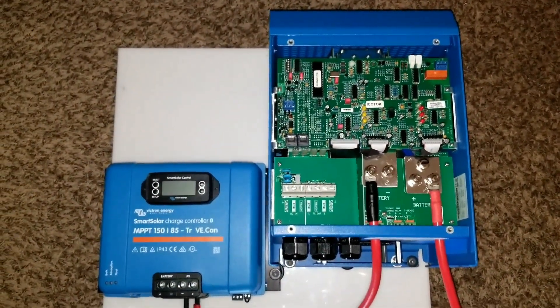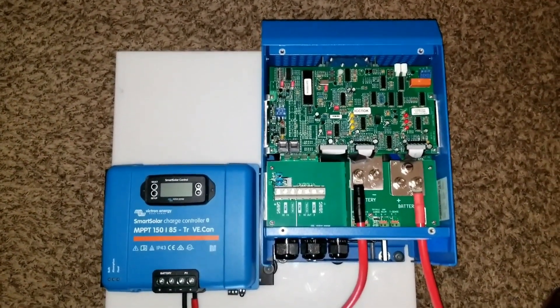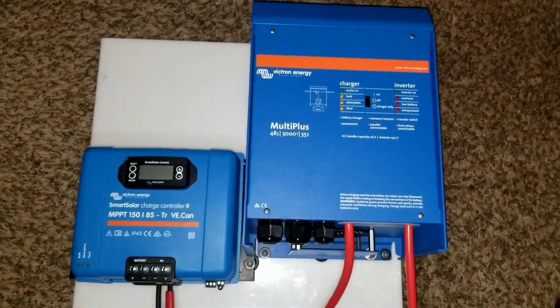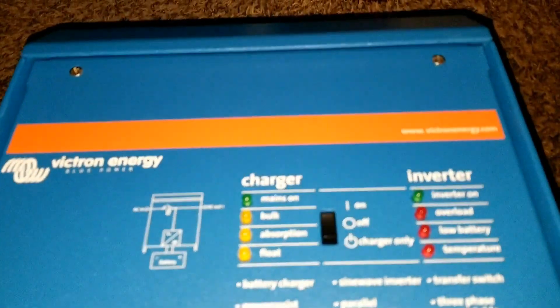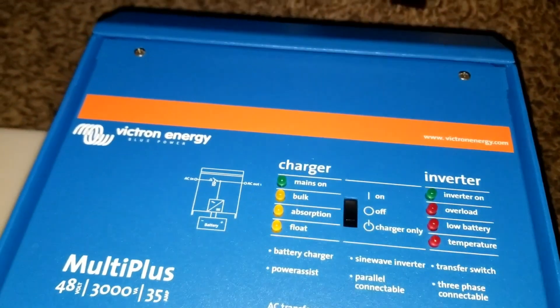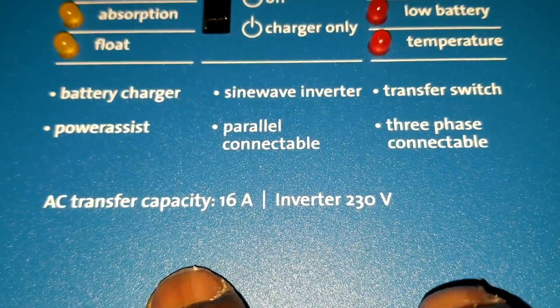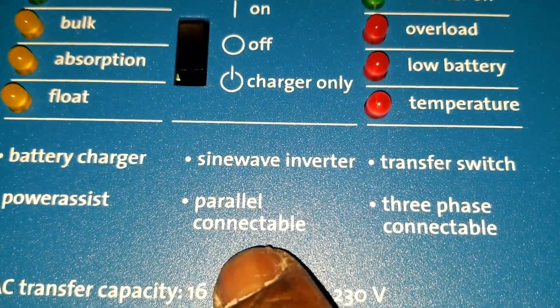Right here at the command center, JW Solar USA — we just installed another Victron unit. The cover is back on. This inverter can be paralleled — you can stack three of them to give you 9,000 VA. It has a transfer capacity of 16 amps at 230 volts, a power assistant, and a pure sine wave output.